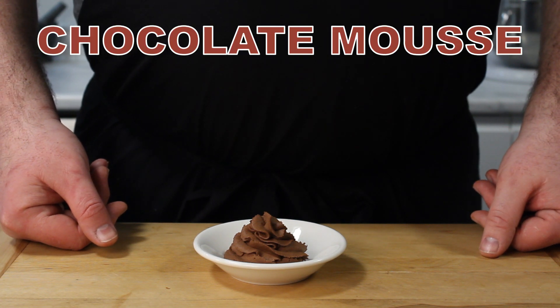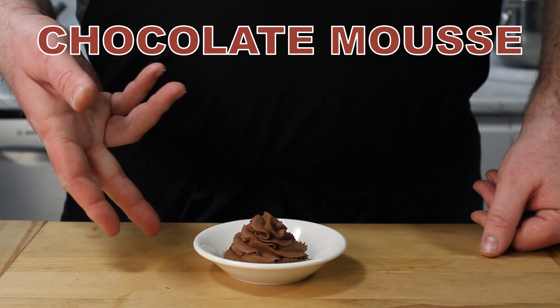Welcome to Food Cook's Share where today we're making two ingredient chocolate mousse. Let's do it!